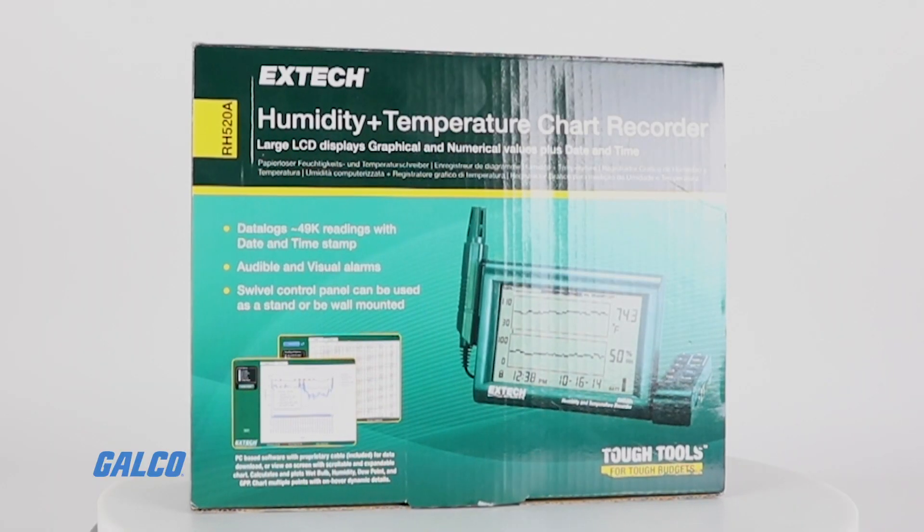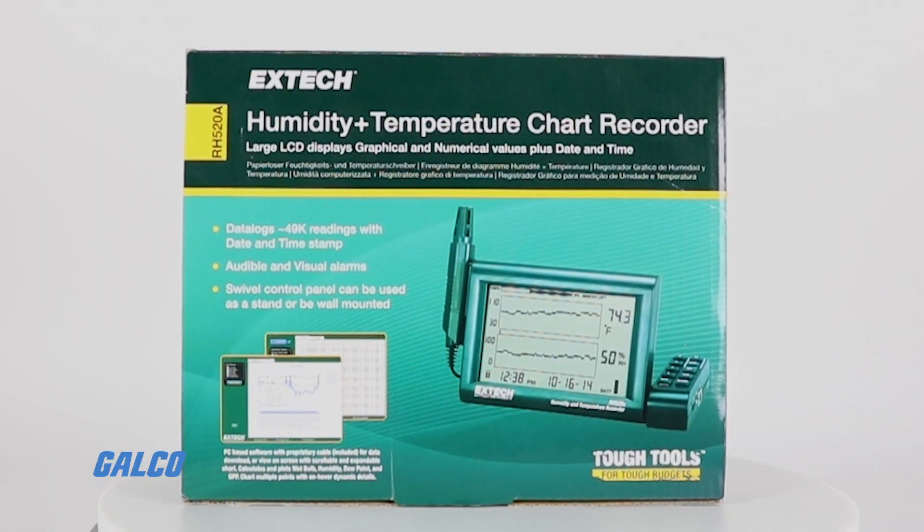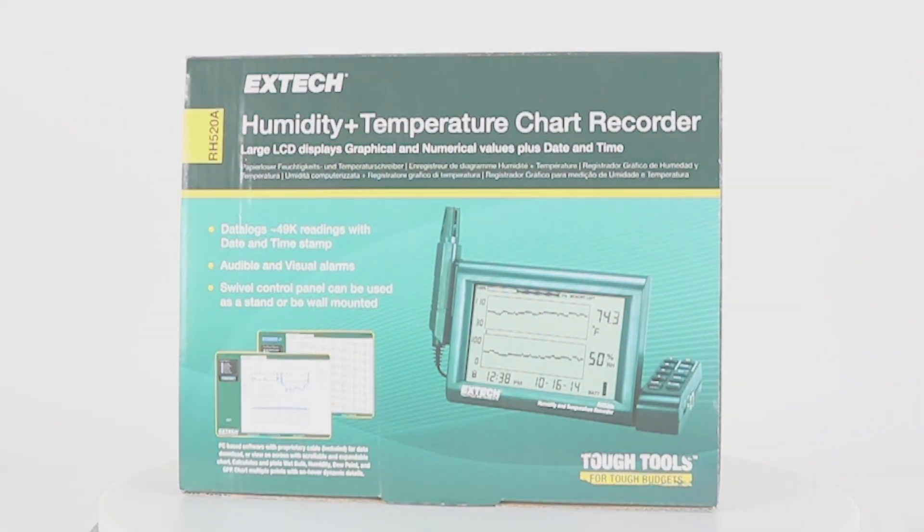For more information about Extech's RH520A chart recorder, visit galco.com.